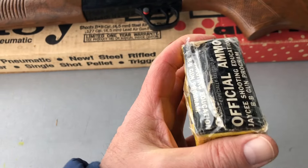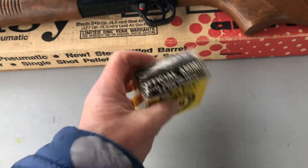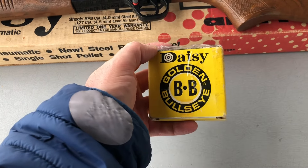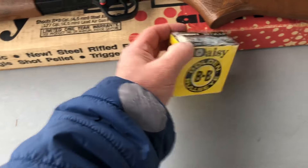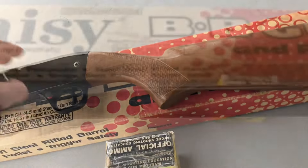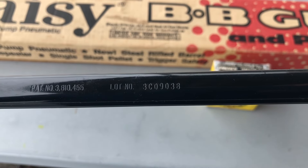It's all taped up so I'll just leave it the way it is — I don't need BBs. I like the logo though; I kind of remember the logo on these. I did a serial number decoder — it was specified for the Daisy 880 but they made a change.